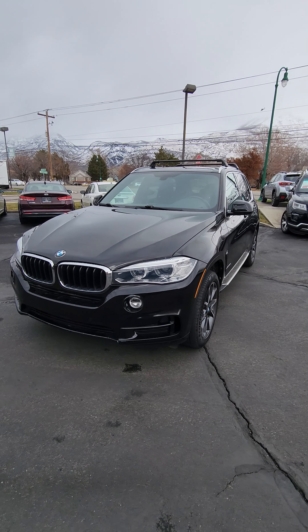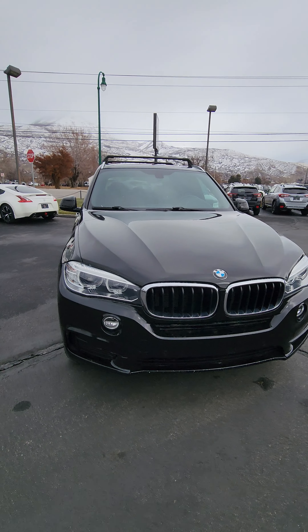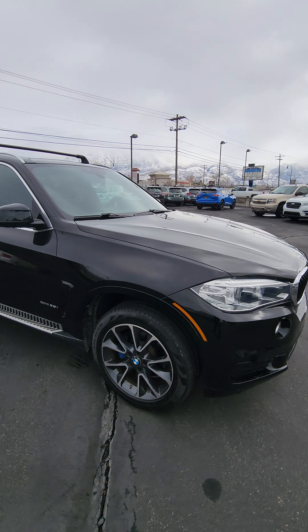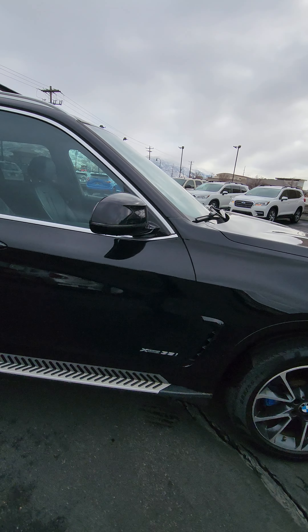Hey Blaze, this is Mark over at Summit Auto. Just sending you a video of that 2018 BMW X5. Let's go around the outside here. Any damage or anything I'll go ahead and point out for you.